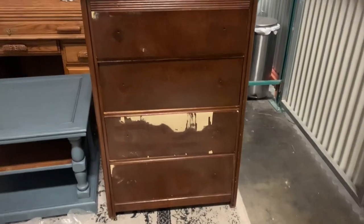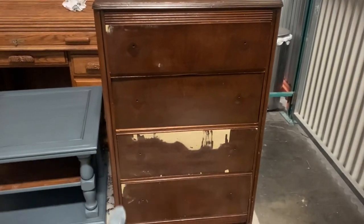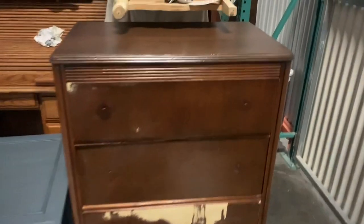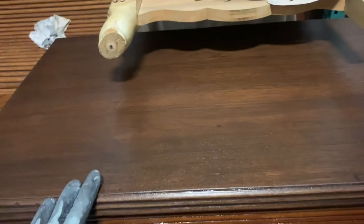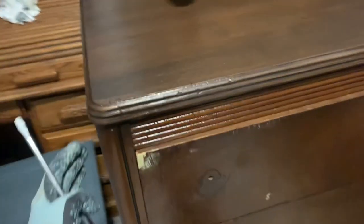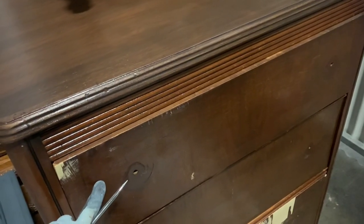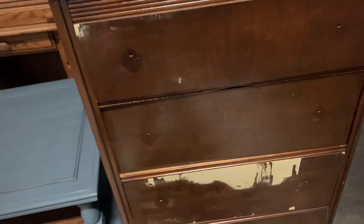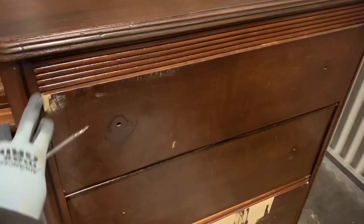Starting with this piece, I've got all of the chipped veneer parts filled in, sanded down, and the top I just cleaned off and did a dark stain too. Now we're going to start doing this top drawer front. I did seal the whole piece in shellac first because I know it's going to be a bleeder, and there's no point in wasting a whole coat of paint that I'm going to have to shellac anyway. That's why it's a little extra shiny, because the whole thing's been shellacked.